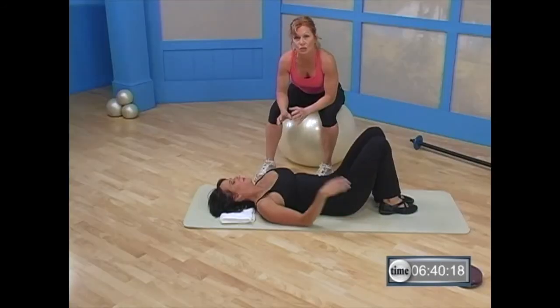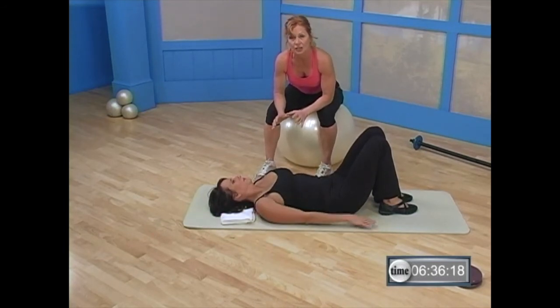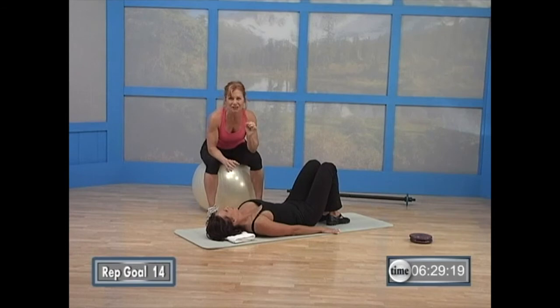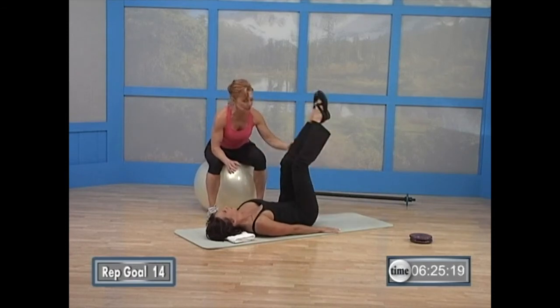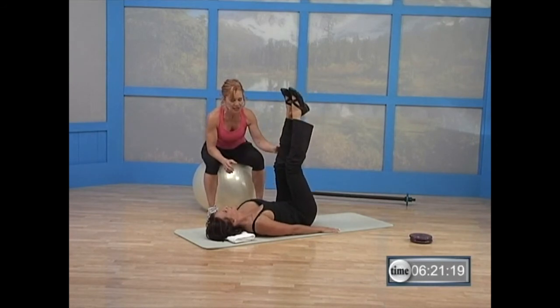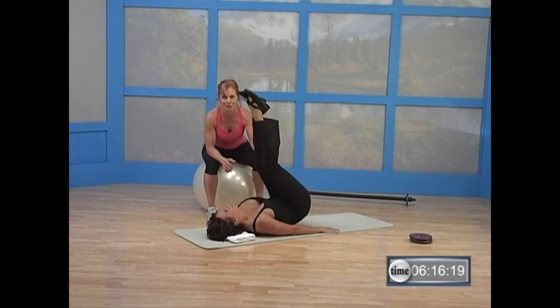That's our first set. Our second set we're going to do a little more intensely. You're going to start with your legs straight up in the air, or as straight as you can manage. You're going to lift high, higher, highest. It's going to feel awkward, a little jerky — but you can do it. So your legs start up — you're going to lift high, higher, highest. Let's go — high, higher, highest. And back down. Good. High. Not pretty, but it works. Good job. High, higher, highest. Nice. Remember, press the small of the back down.